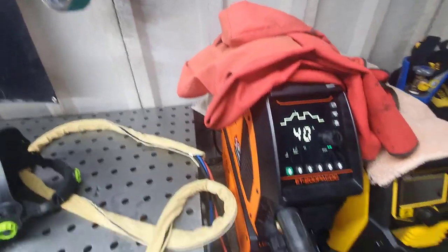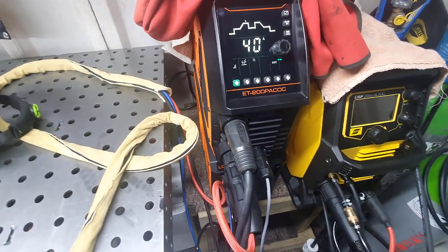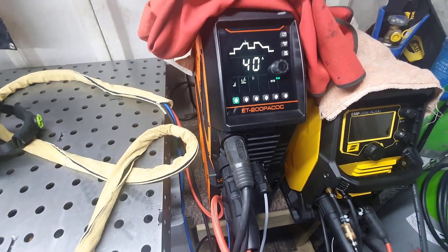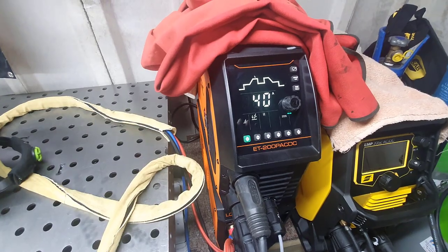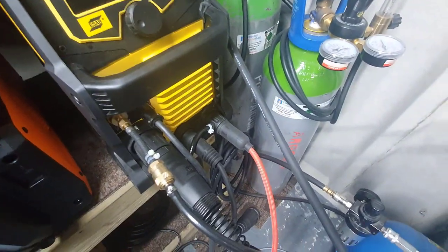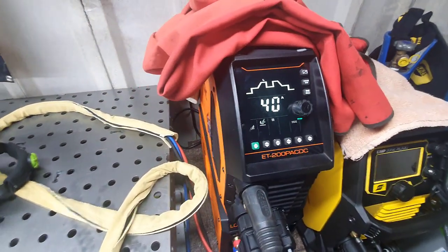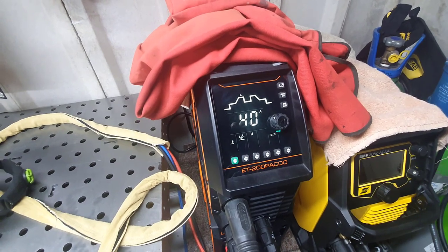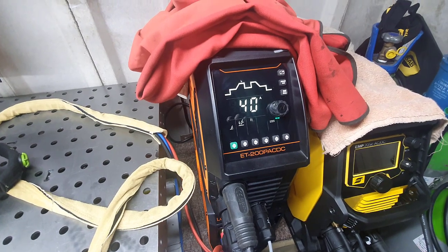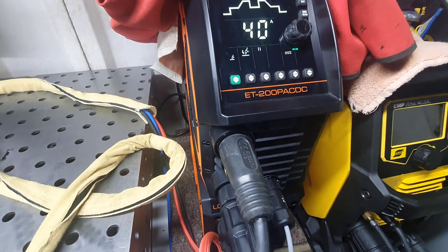First of all, we'll start with the machine and the torch. I can't show you the torch it comes with because I always use CK torches - I get them from Rapid Welding, always have done, never an issue with them. The TIG torch you do get with this machine is like a slim version, like a Starrparts but a lot thinner, and it is a lot better I must admit. It's still too big for me - it's WP26 - but it is an improvement.